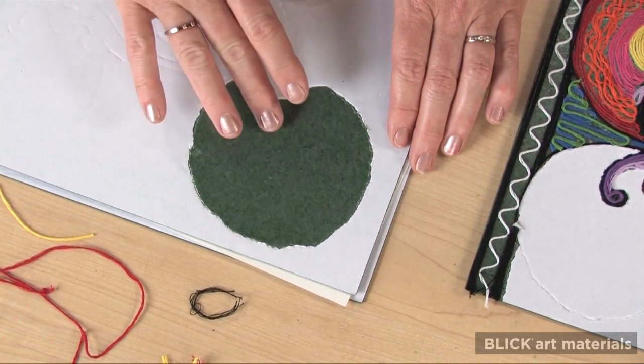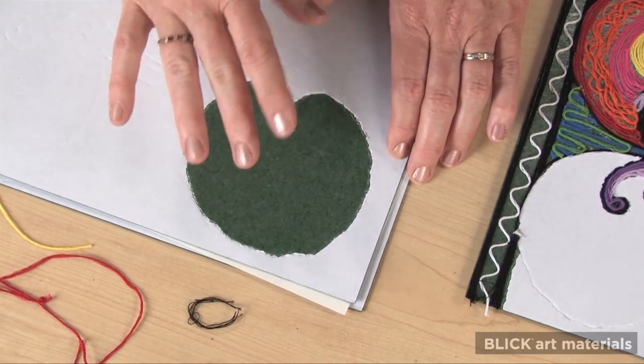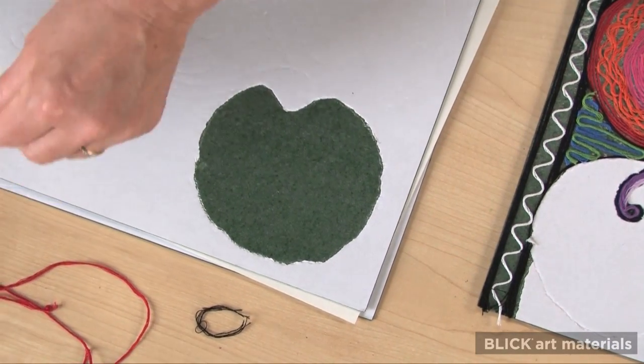The adhesive is exposed in just one area, so I can work here and keep the rest covered.